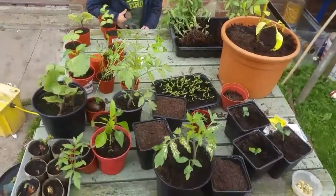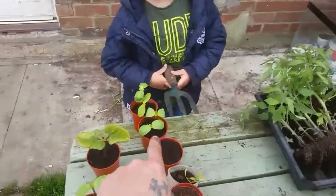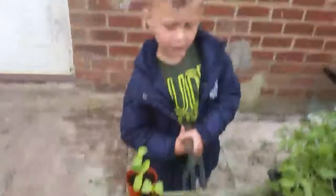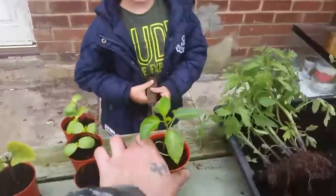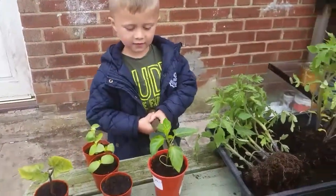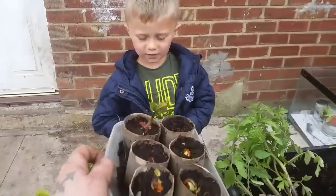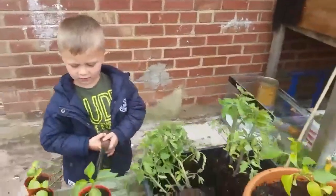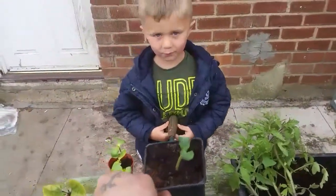Right, bit of planting today, innit Jack? Are you going to tell everyone what we've got? What are these ones here? Some flowers. And what about these ones? Pumpkins.